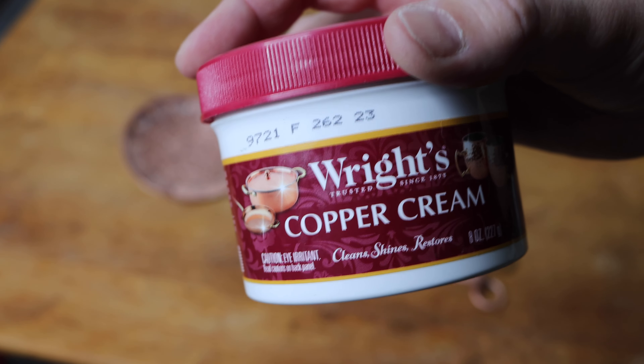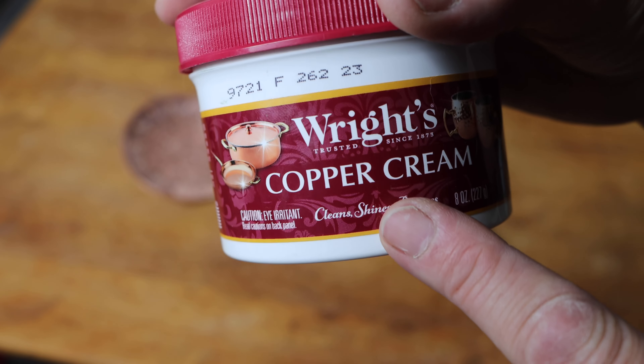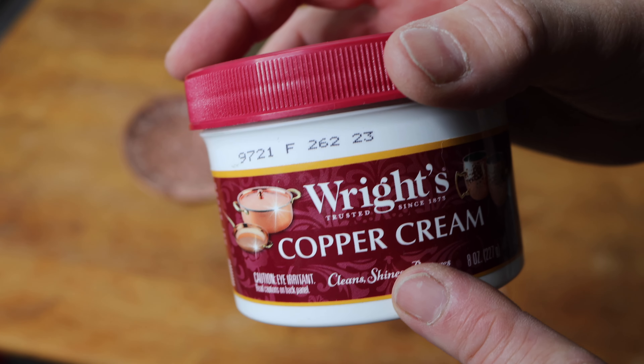Hey guys, I am going to show you this copper cleaner that I just got. This stuff is amazing. Let me show you.